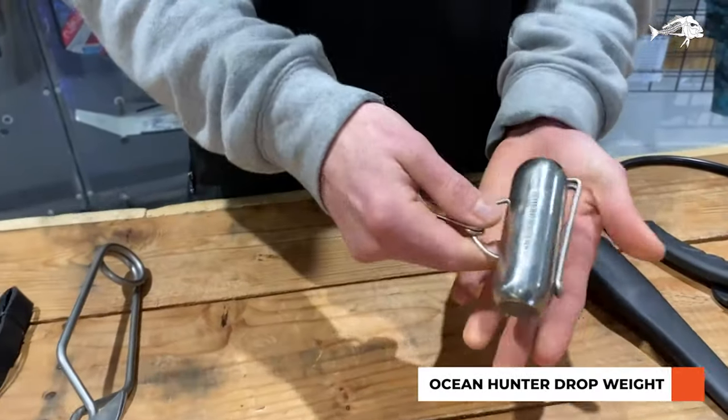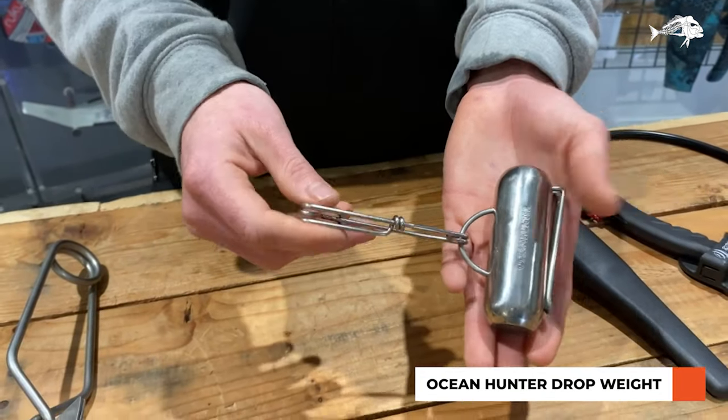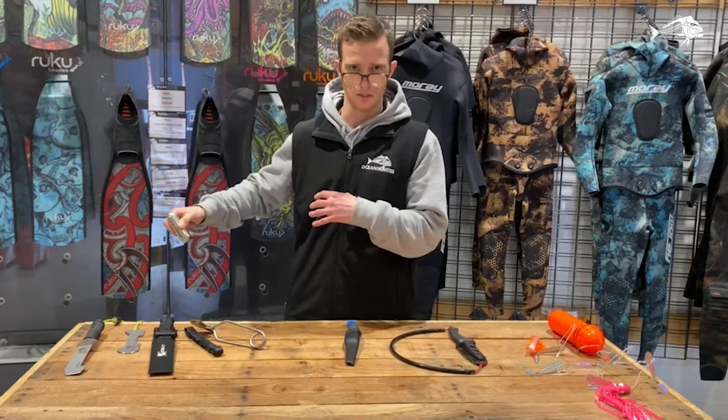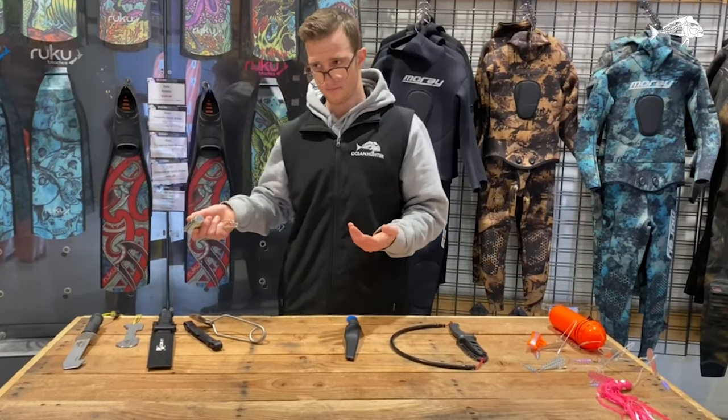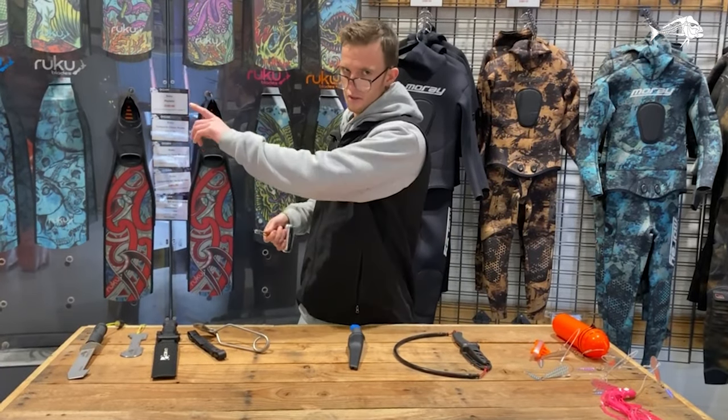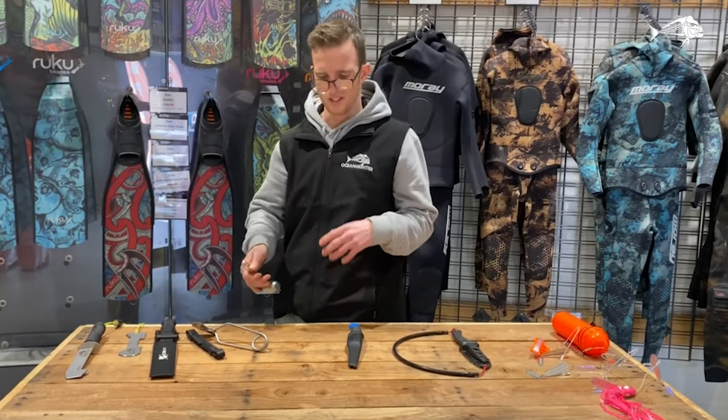This here is a drop weight, great if you're using a reel gun or if you want to drop your float at a certain position where you've left a burley or something like that. It attaches onto your belt and then this snap clip attaches to your float — leave it wherever you want to mark a spot.